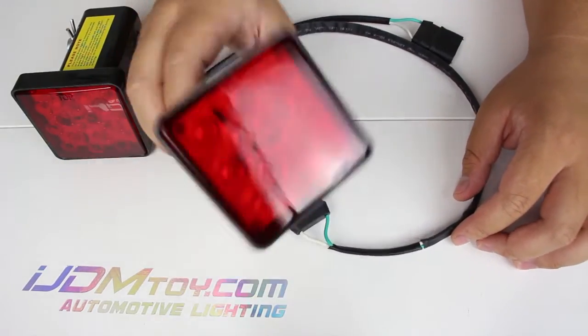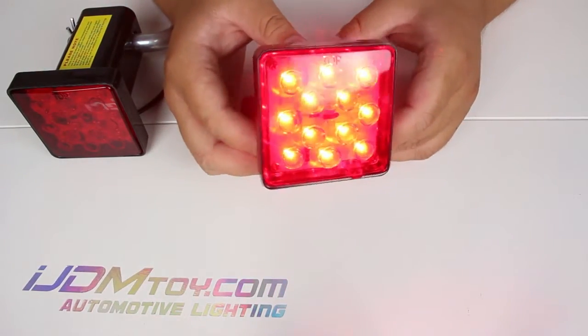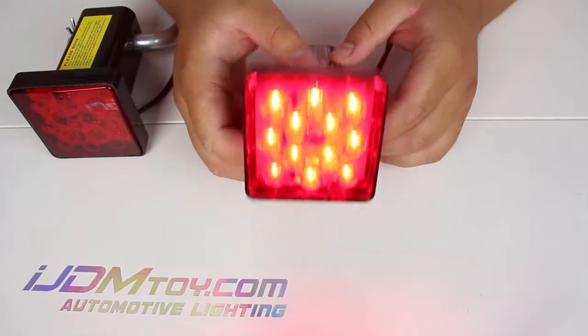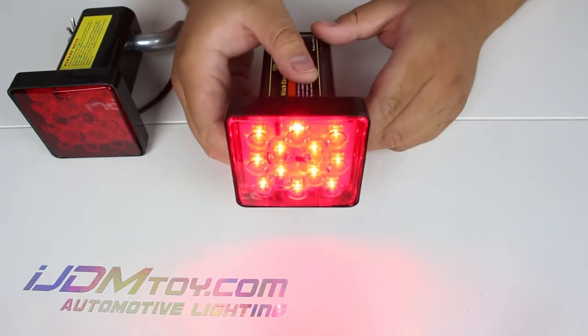Let's go turn these on and see how they look. You can see the 12 LEDs lighting up, which will add more safety features to your vehicle and make other drivers more aware when you are braking, whether at night or during the daytime.